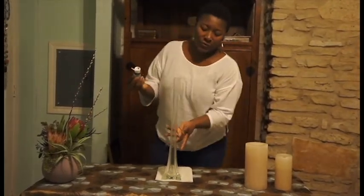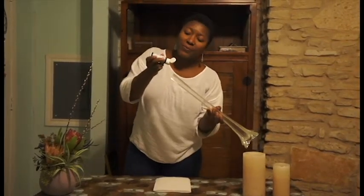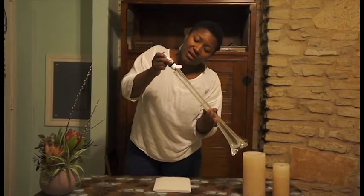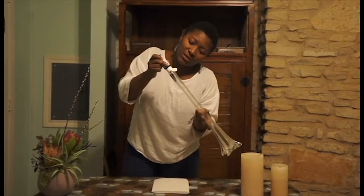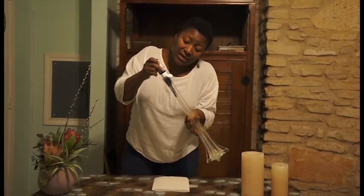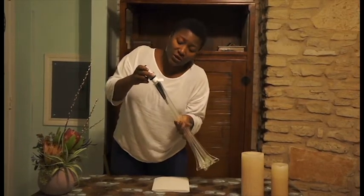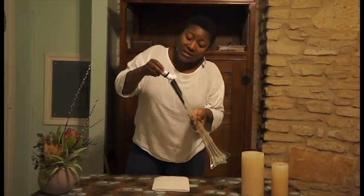What you want to do is lean your tower and squeeze your paint, slightly rotating as you squeeze. Essentially what's going to happen is the paint is going to run down the inside of the container and coat it with color.